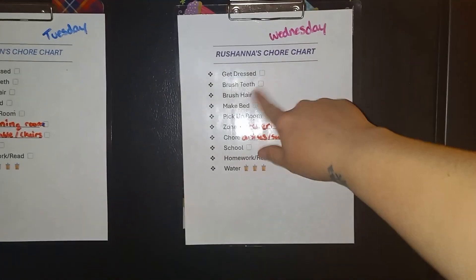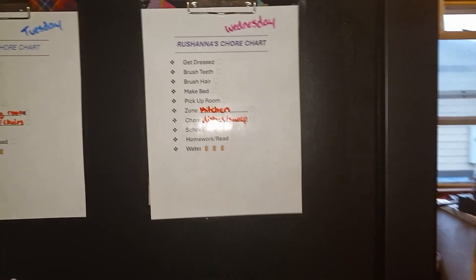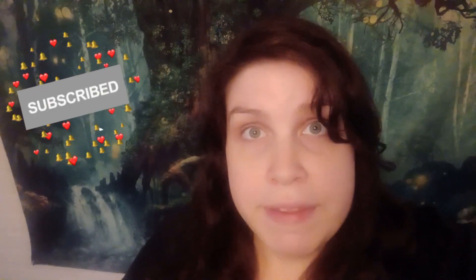You just check it off with your dry erase markers and then erase it at the end of the day. These chore charts have been working very well for our family. I really like them because it lets the kids know what they need to get done, and they don't really need my help to tell them — they can look at their chore chart and know what needs to be done for the day.